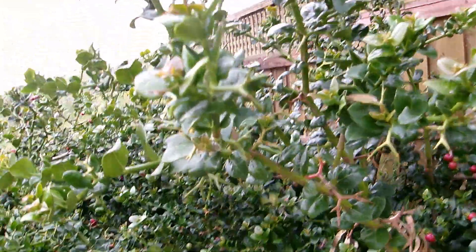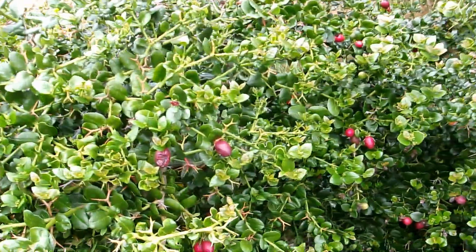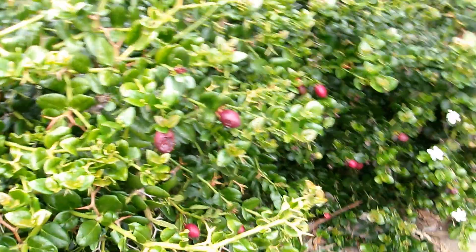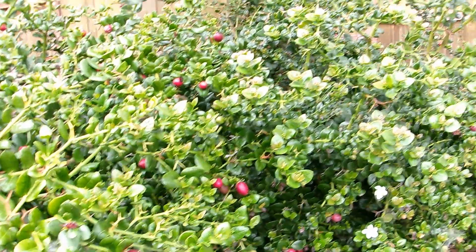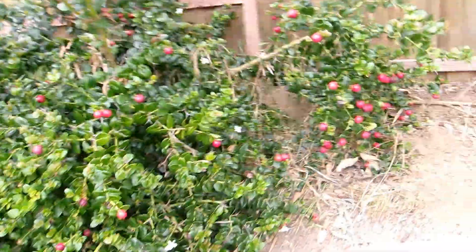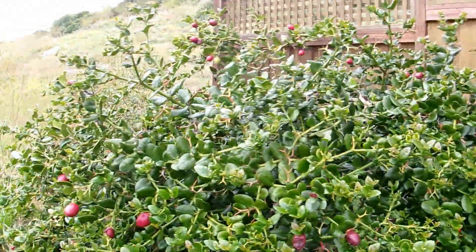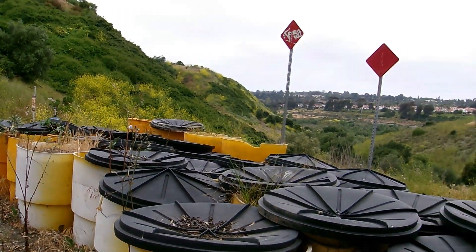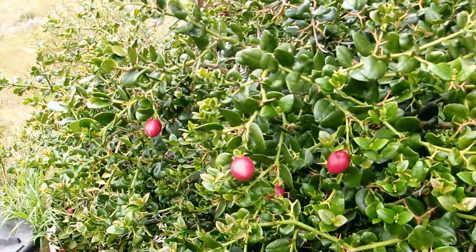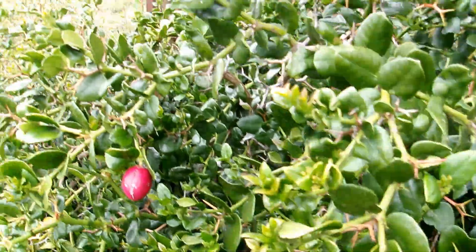A lot of times you're going to see these plants planted in small rows, usually in parking lots and business districts, where they're all neatly trimmed into hedges. Here I'm featuring one that is allowed to grow on its own, so it's quite a bit taller than you usually expect to see it. I'm right next to the start of Rose Canyon open space here in San Diego, and this is pretty much an unkempt area. This is how it can look when it gets bigger and is not cut into neatly trimmed hedges.